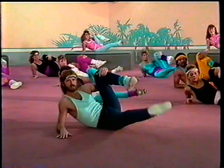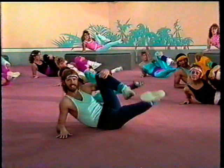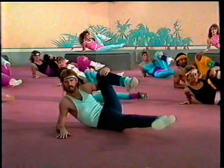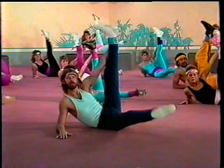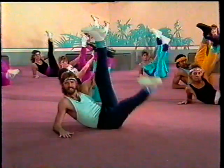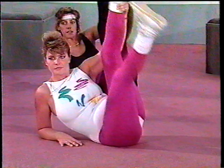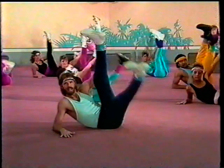Leg is up. Make sure that your toe is touching the inside of your knee. Seven, six, five, four, three, two, and one. Leg is all the way up. We're going to go all the way to the top. Here we go — up and down. Eight, seven, six, five, four, three, two, and one. Good job.